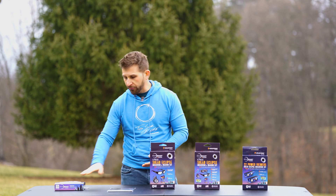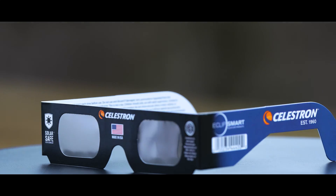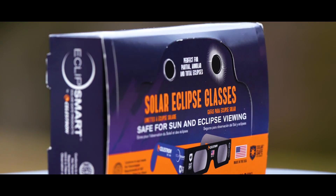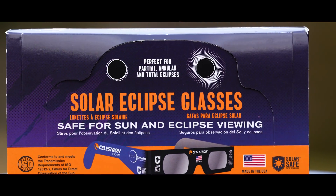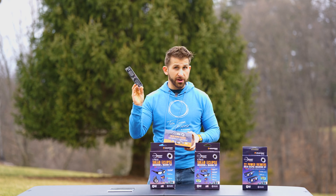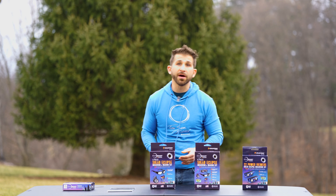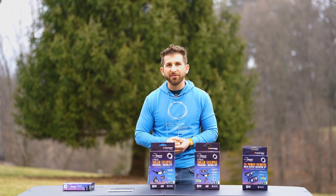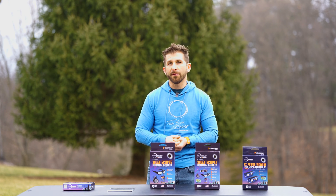The first product is one you might be interested in if you're trying to gather with a larger group. There is a box of 50 paper solar safe glasses. These are very familiar if you did anything with the 2017 solar eclipse. They are very hard to get a hold of when the eclipse is close, so you want to get those as soon as possible, especially if you're running a larger club or some sort of an event.